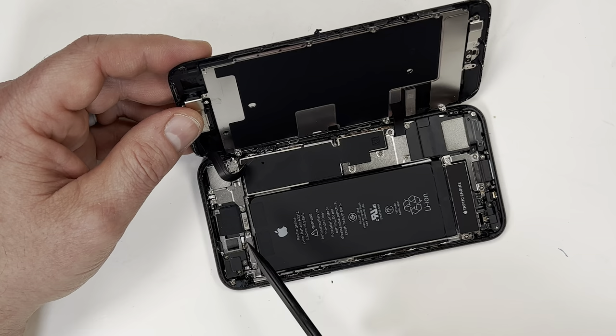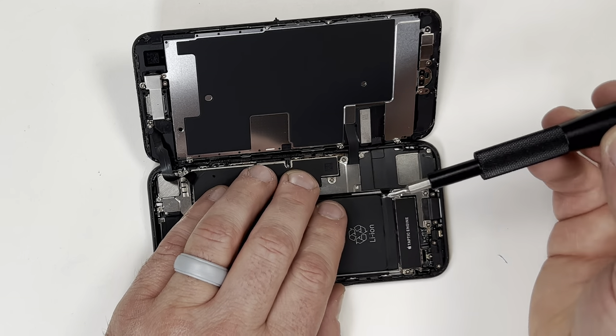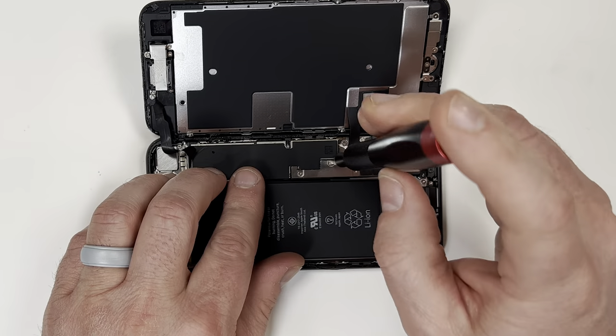Then we'll need to remove the metal plates holding down the cables. I'm going to take out the bottom plate first, and there are four screws holding it down. These screws differ in size, so make sure you have a system to organize them.